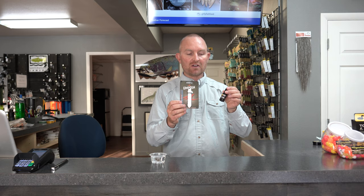Next up we have CDC-friendly floatants. CDC is a feather from the butt of a duck — cul de canard — the feathers that surround the gland on a duck that secretes the oil that makes the duck's feathers waterproof. Regular floatants like Aquel and Gink don't work very well on CDC. We do have gel-style floatants that do: Lochsa from Loon and Dry Magic from TMCO are a couple of my favorites. I really favor Dry Magic — I think it works best for me on CDC.